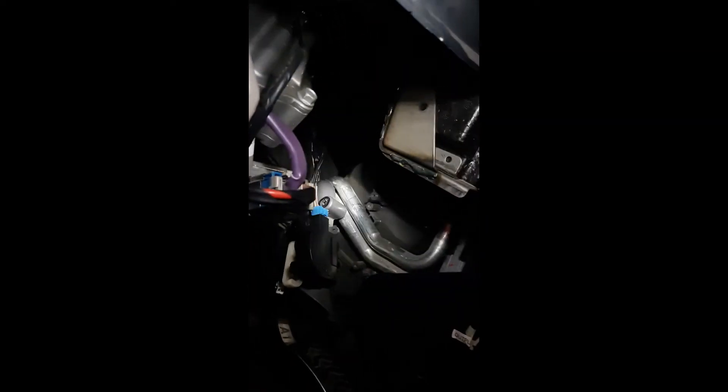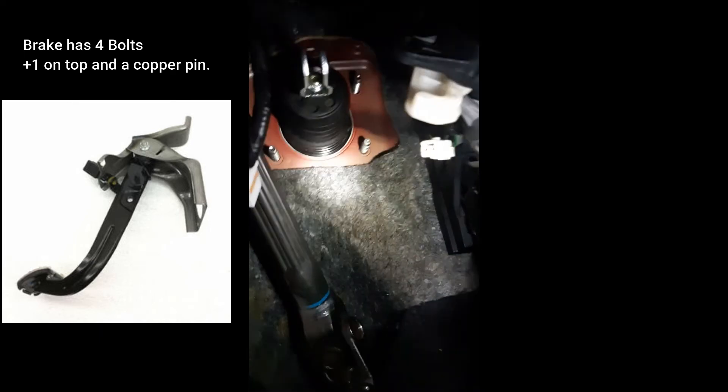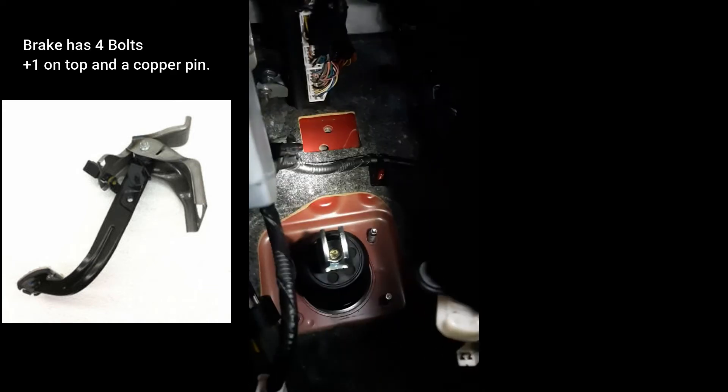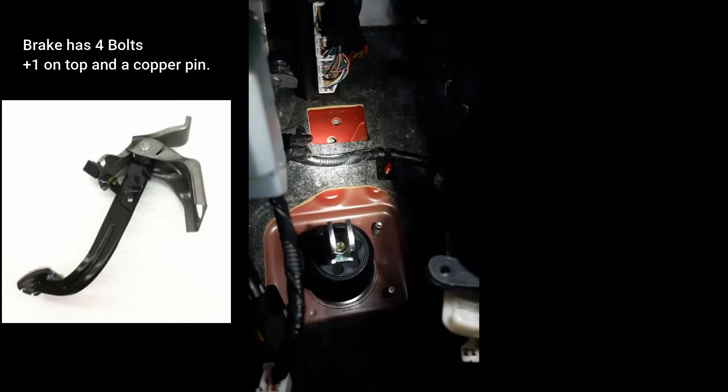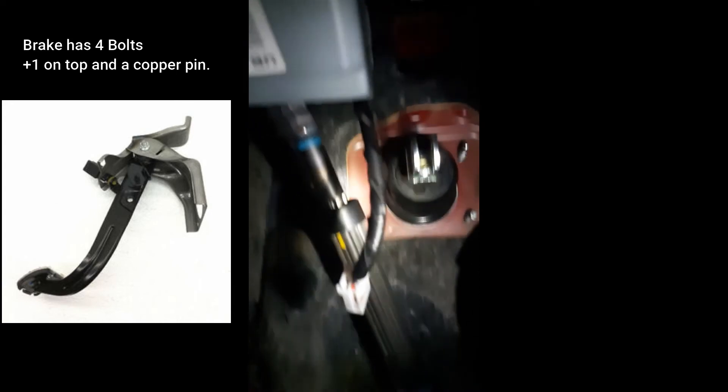That one's already installed, but to take it out I had to remove the brake. The brake has four bolts, and at the top there's yet another bolt. It also has a harness right here which connects to the brake.